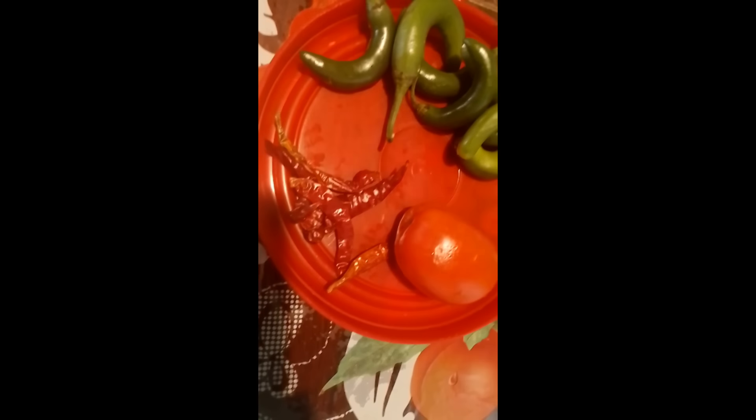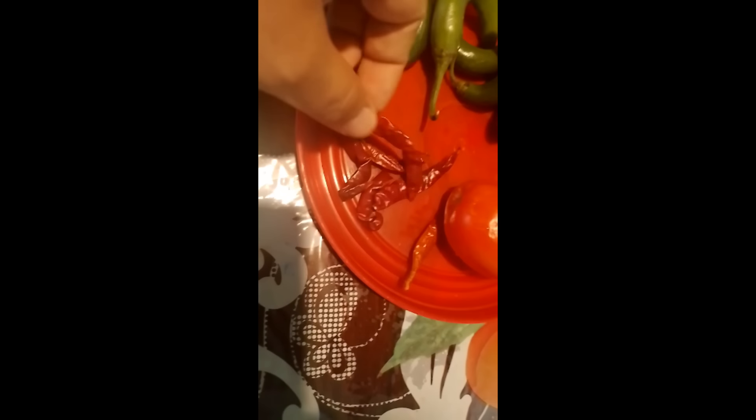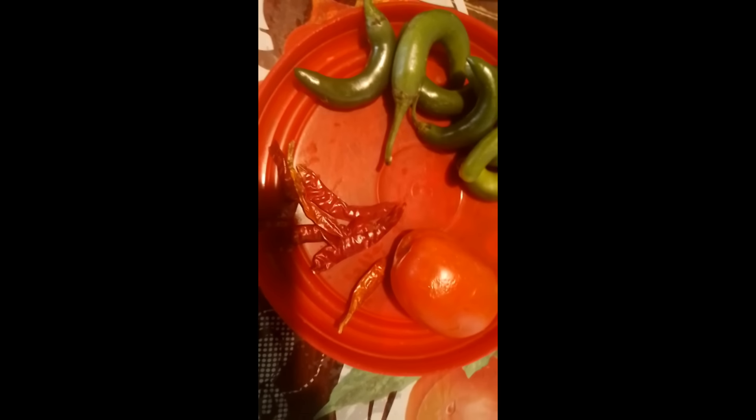Bien, vamos a utilizar, aquí tenemos chile de árbol. Tenemos cinco chiles de árbol. Vamos a utilizar también un tomate rojo para nuestra salsa.